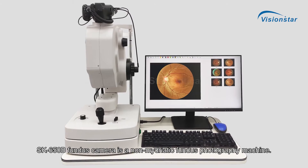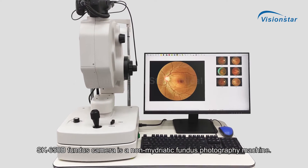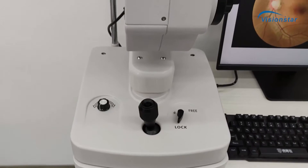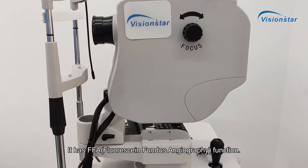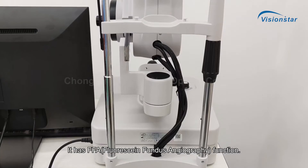The SK650B fundus camera is a non-mydriatic fundus photography machine. It has FFA — fluorescent fundus angiography function.